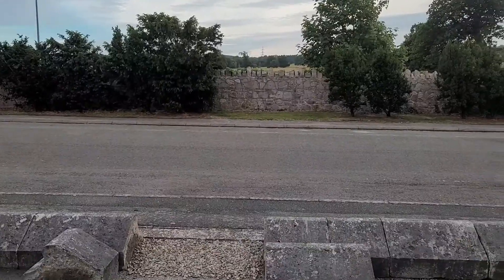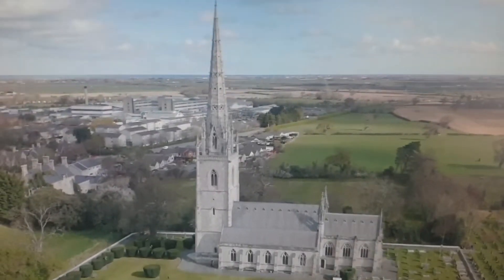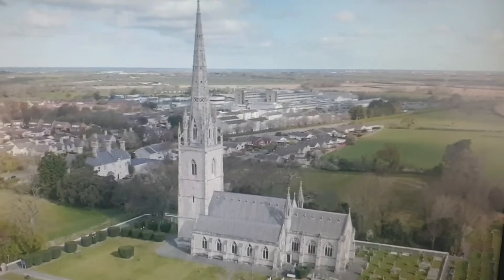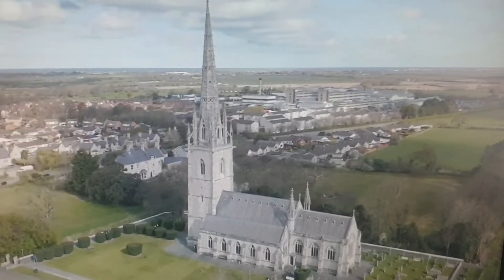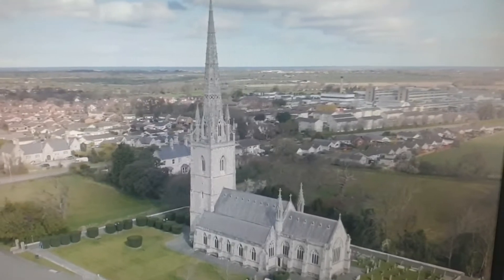I am going to show you this video. I am going to show you the drone. I am going to show you the front.